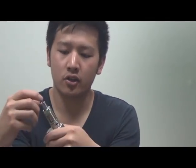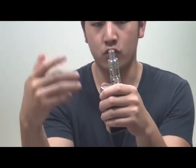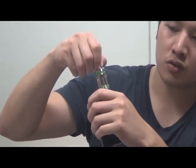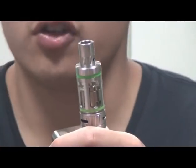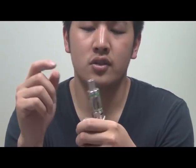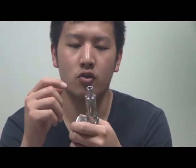They also picked some design cues from some other companies from the dripping world, where you have the airflow control. So it's not as dense of a cloud — the vapor is a little too thick — but that's usually what they do for the dripping world. Here, they use it as a cooler for their drip tip.